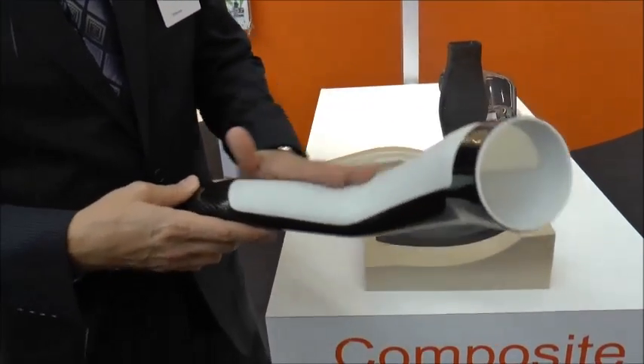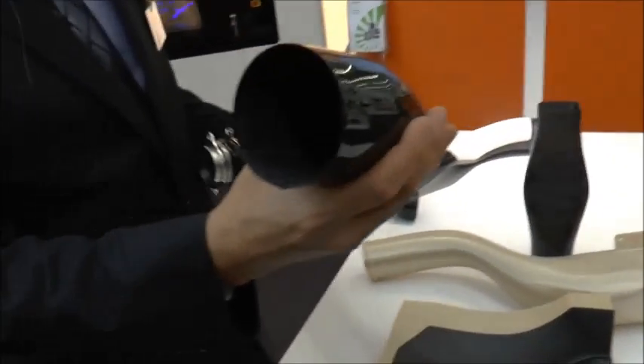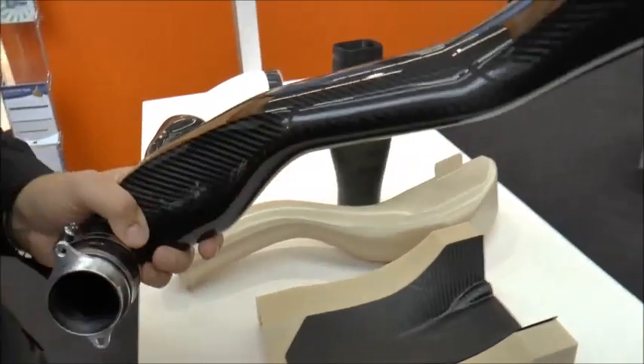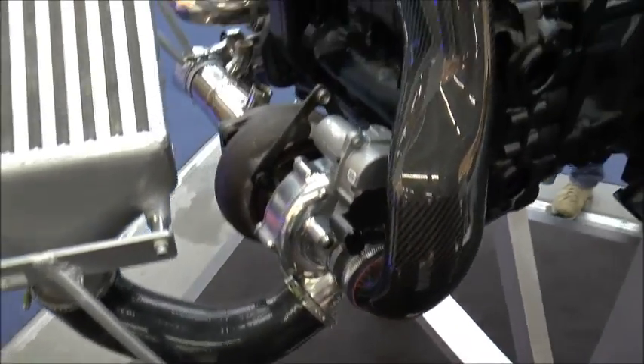Think of it like a lost wax process — and this is the end result. This part is completely finished from a soluble core tool. If you look at the Porsche engine that we have here, all the complex carbon fiber parts were produced from the soluble core method.